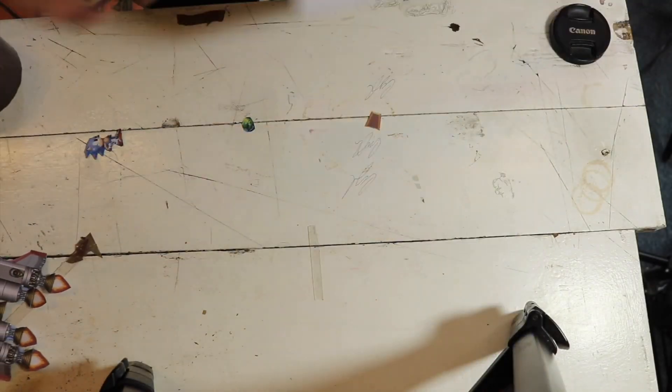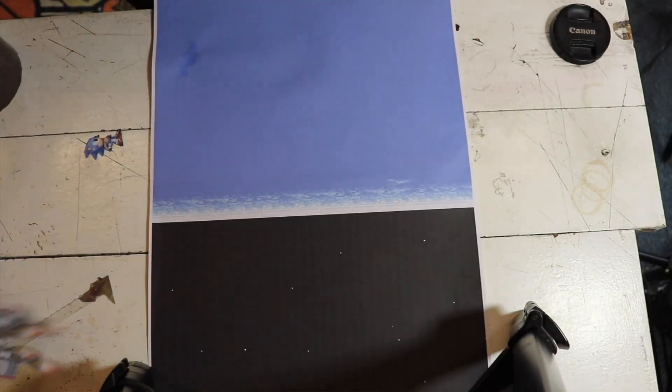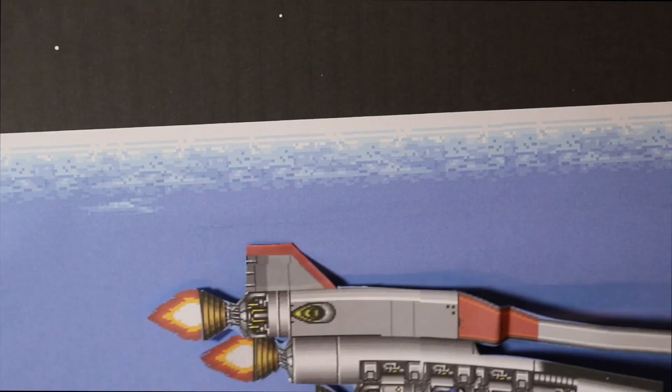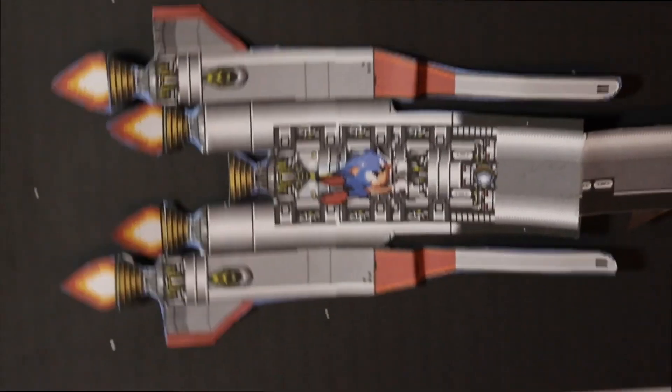Hi everyone, today we're looking at how Sonic makes his pursuit to Death Egg Zone. So all I really needed to do was make the ship rise up and leave the atmosphere and move into space.